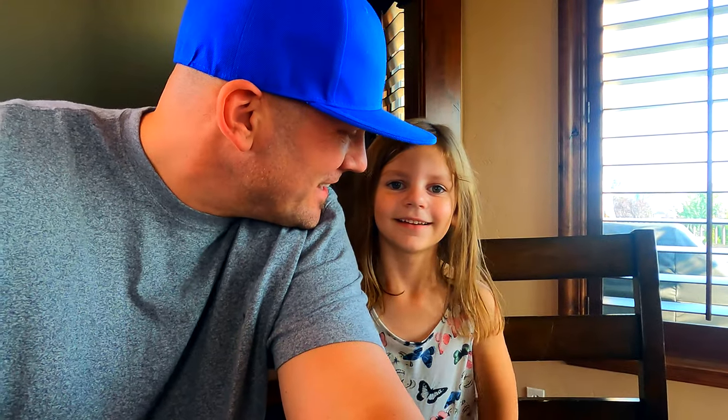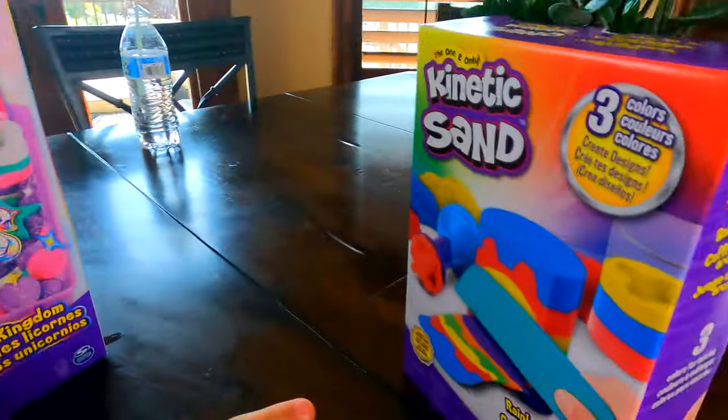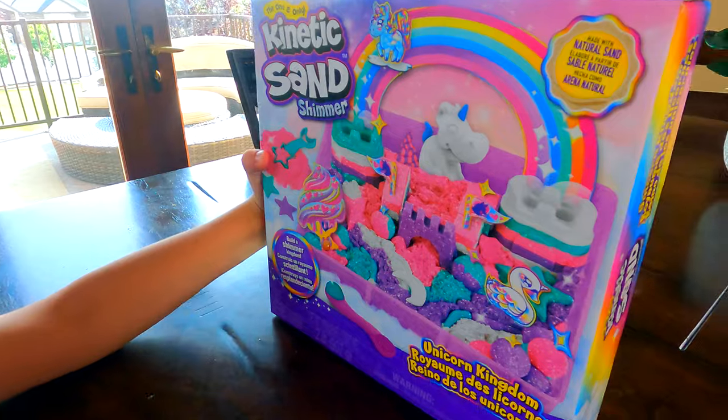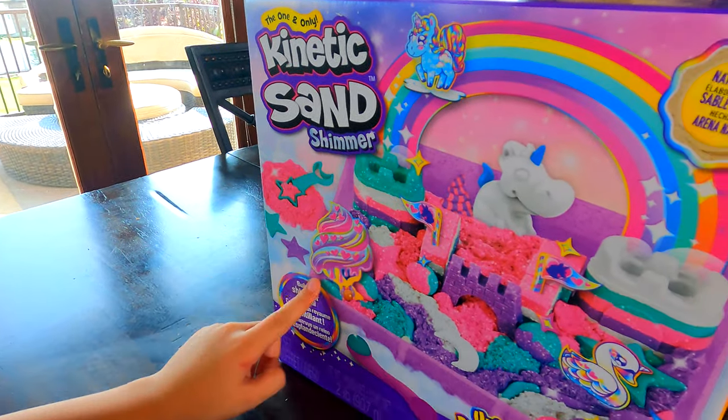Hey Olivia, what are we playing with today? Sand. Yeah, we're going to play with kinetic sand — and that one, and this one too. We got two. Yes, we got two. This is our favorite thing to play with, huh? I love playing with you when we do kinetic sand.